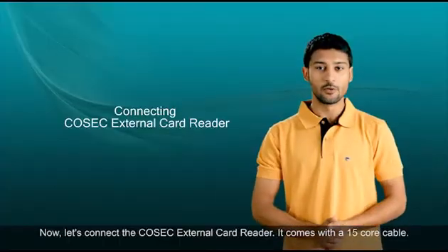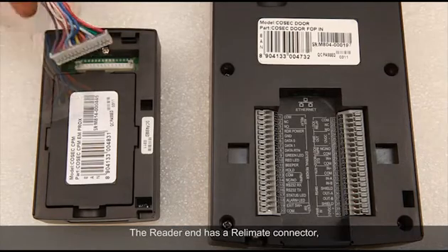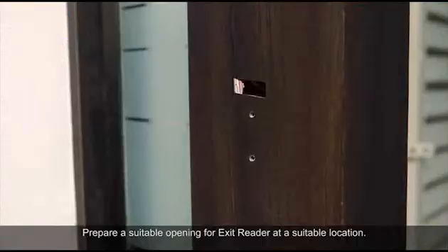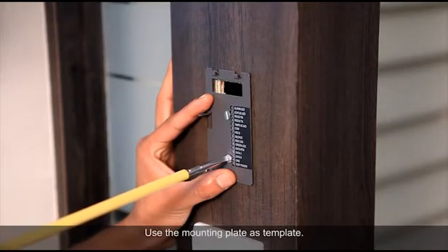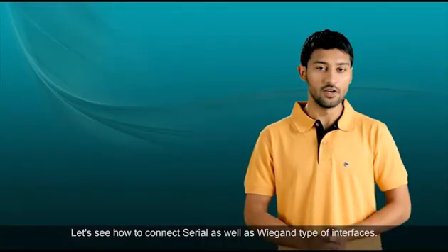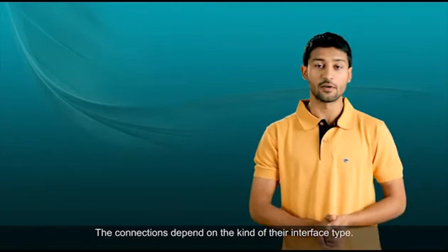Now let's connect the Cosec external card reader. It comes with a 15-core cable. The reader end has a relevant connector while the other end has a set of color-coded conductors. Prepare a suitable opening for the exit reader at a suitable location, use the mounting plate as a template, then pass the cables to connect the reader to the door controller. Let's see how to connect both serial and Wiegand types of interfaces, as the connection depends on the kind of interface type.